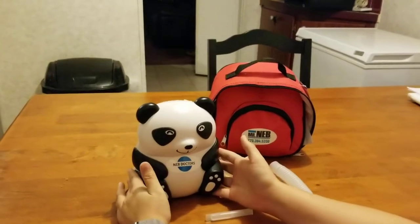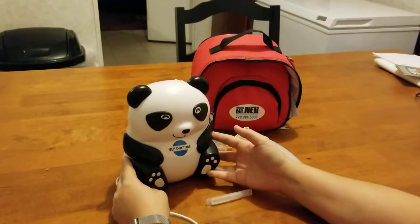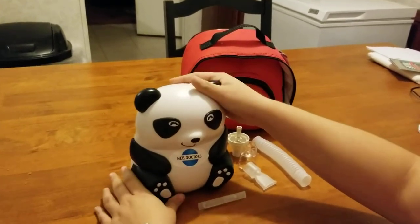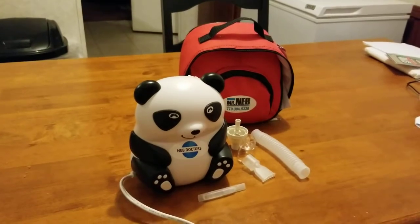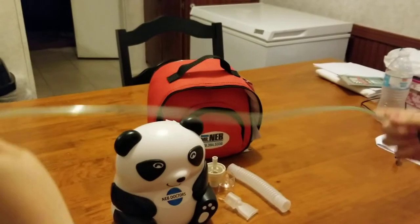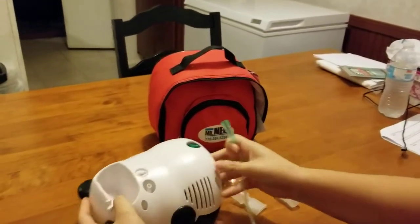This is a video on how to assemble my nebulizer, which is an at-home breathing treatment machine. Here's the nebulizer itself, and this is the tube that the medicine runs through, so it hooks into the back right here.